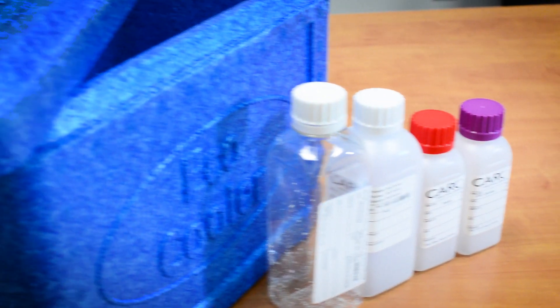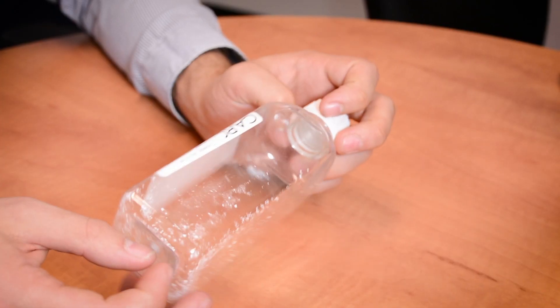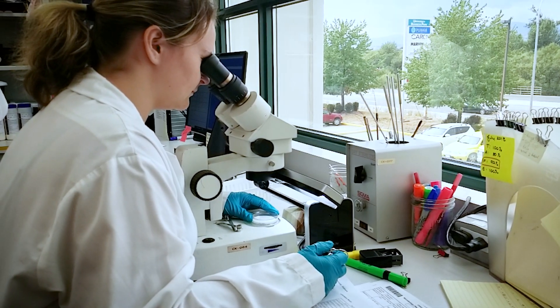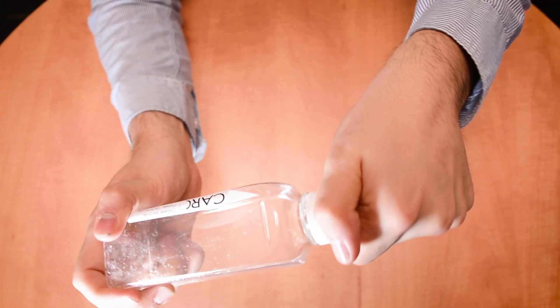You'll receive four different containers. The first container is meant for microbiology tests, including total coliforms and E. coli. All the containers will have a seal to prevent contamination.